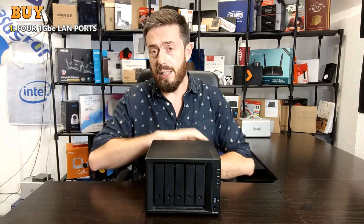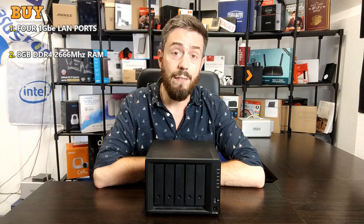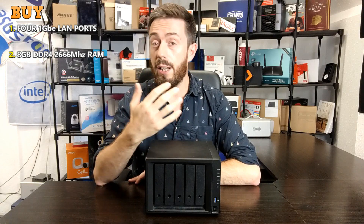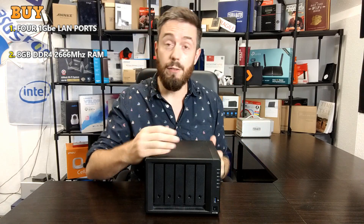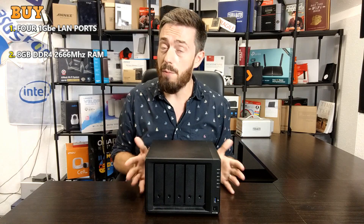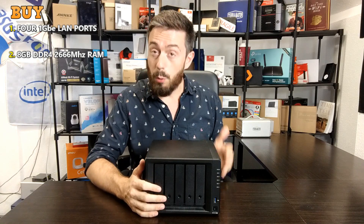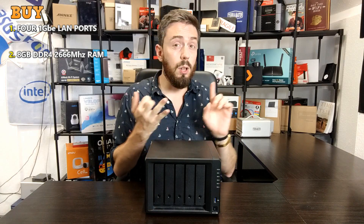Reason number two to consider the DS1520 Plus is because it arrives with 8GB of memory. The 1019 that came before it also had 8GB, but it's worth highlighting that this new one has 8GB of DDR4 memory, arriving with the maximum supported amount. If you look at a device like the 920, which sells for around £550 including VAT, and then try to buy a Synology 4GB module — they run about £80–90 — getting one pre-installed at £700–710 is worthwhile, as that extra 4GB will be incredibly useful for full VM support, large-scale surveillance, or the collaboration suite.